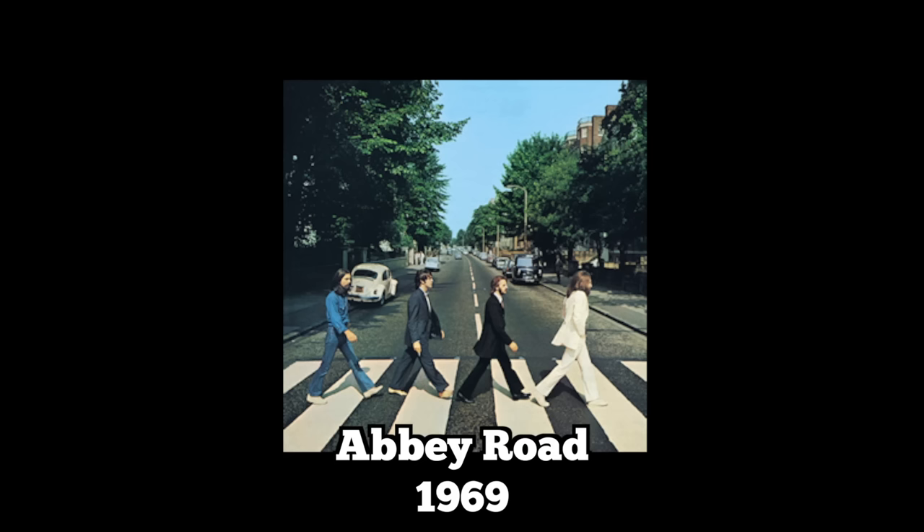The song we're going to attempt to do today is called 'The End.' It happens to be almost the last song on Abbey Road. The actual last song was 'Her Majesty.' It was recorded between three different studios — EMI, Trident, and Abbey Road — and was produced by George Martin, who produced pretty much all of the Beatles' records.